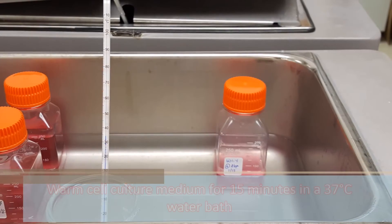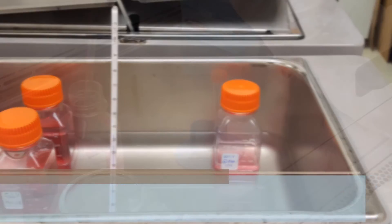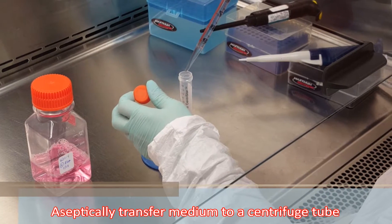Warm cell culture medium for 15 minutes in a 37 degree Celsius water bath. Aseptically transfer medium to a centrifuge tube.